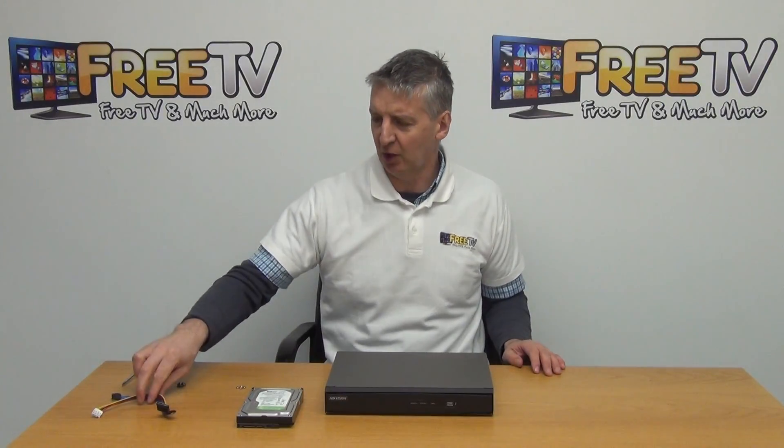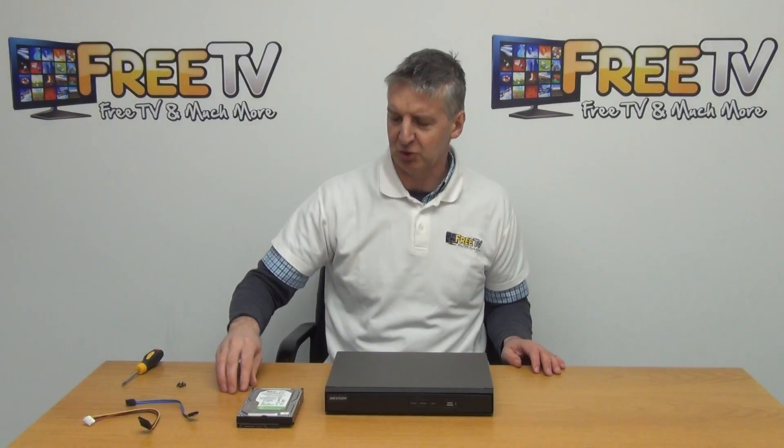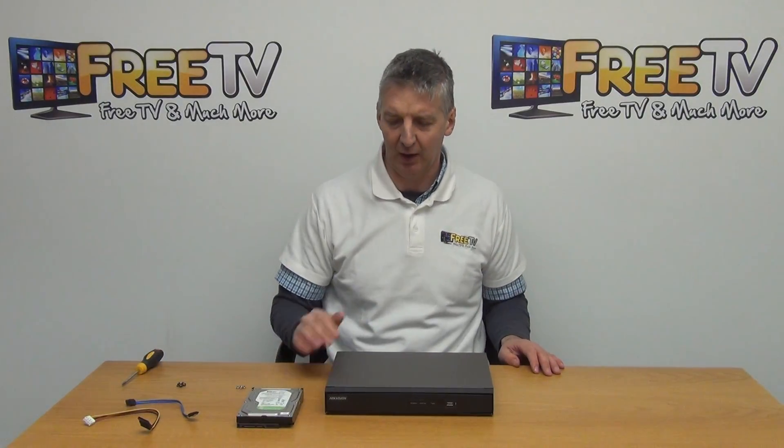In terms of what comes with the DVR, we're given the SATA cables — both the power and also the data — and four screws come as well for mounting your hard drive onto the chassis.